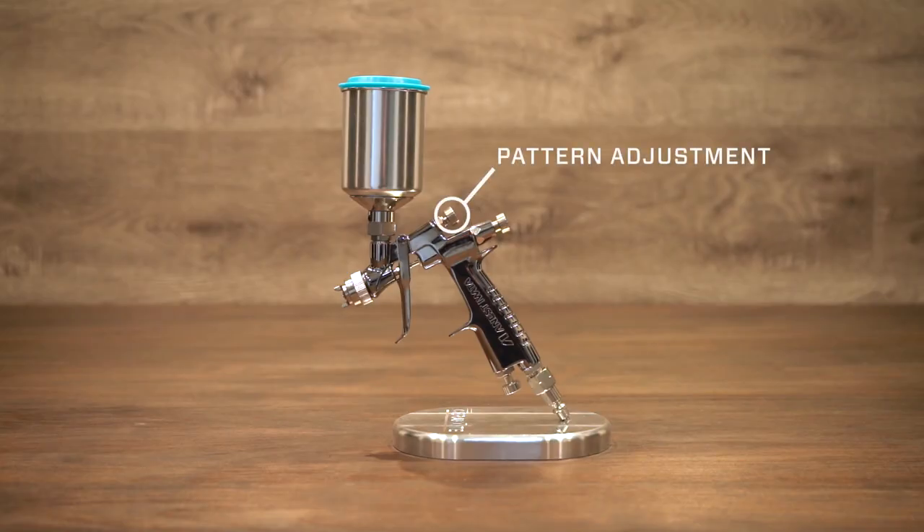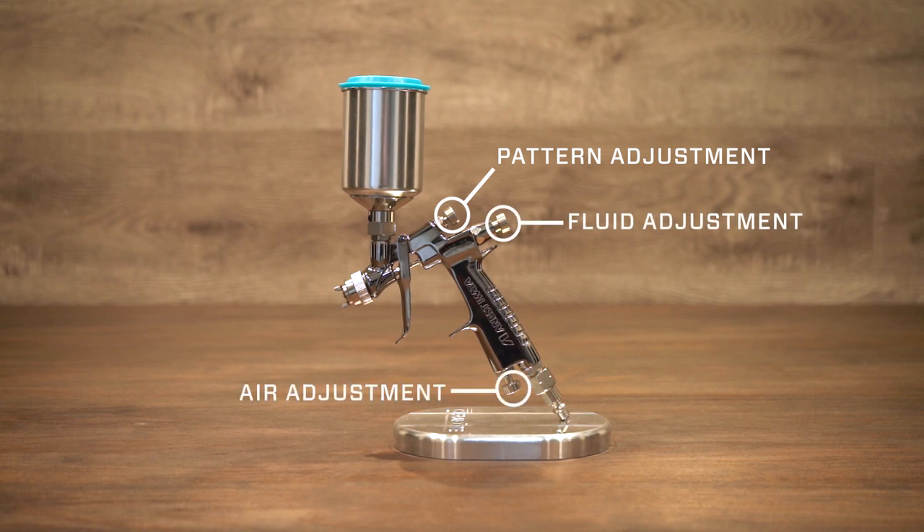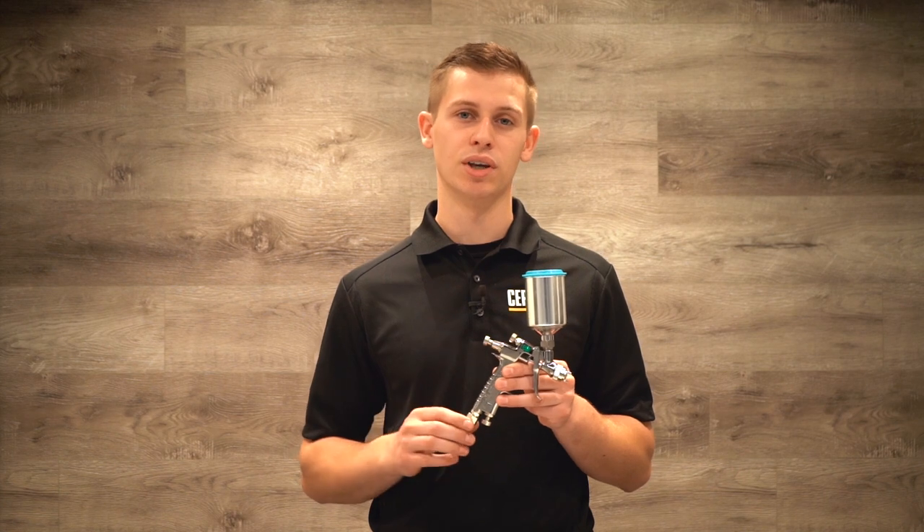Let's briefly review the controls on the Iwata LPH-80. Up top is your pattern adjustment knob, below that your fluid adjustment knob, and down near the air inlet is your air adjustment knob. These guns have a two-stage trigger, the first stage being air and the second stage after coming past that wall of resistance being fluid.